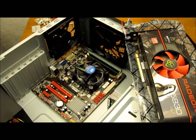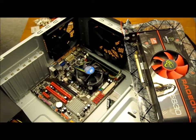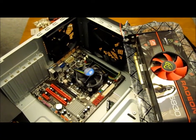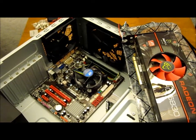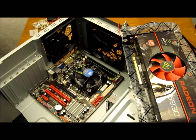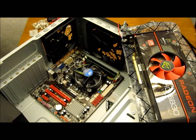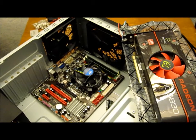The last thing that I need to put into the computer now is the graphics card. I've actually noticed that I've made a mistake. The graphics card needs to go into the black connector on the motherboard, the PCI Express x16 slot. But the graphics card is so long that the hard drive I installed previously is going to interfere with it. So I'm going to have to move the hard drive down before I put the graphics card in.